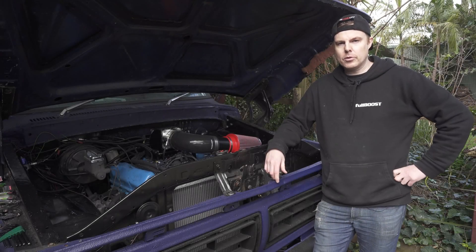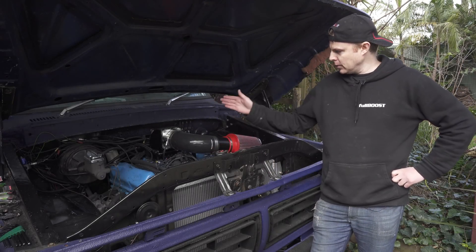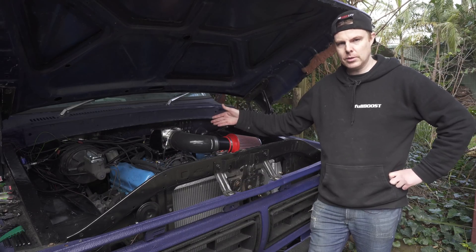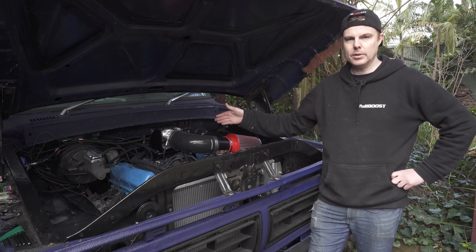Welcome back to the F350 project truck build, Tornado. As you can see, it's looking a little bit different. The gas system's gone and EFI is in its place, so today's episode we're going to run through exactly how we did it.